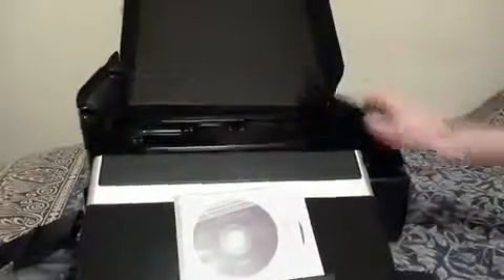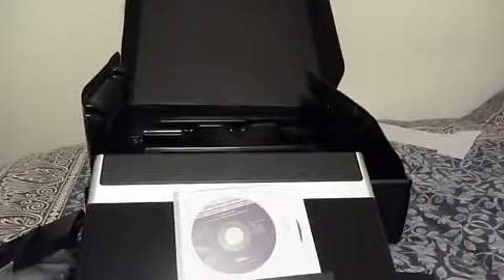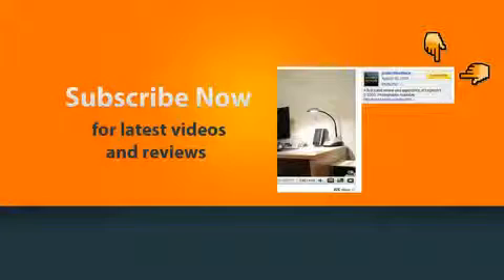That's all there is inside the box. I hope you enjoyed this video — make sure you subscribe. Don't forget to subscribe for the latest product feedback videos and reviews.